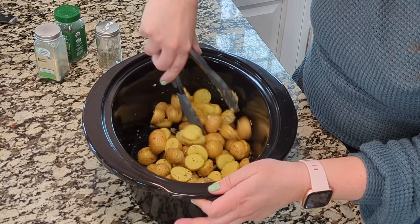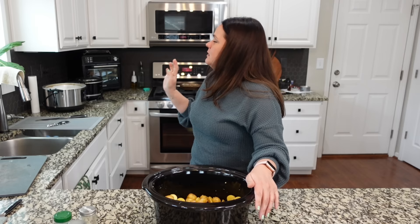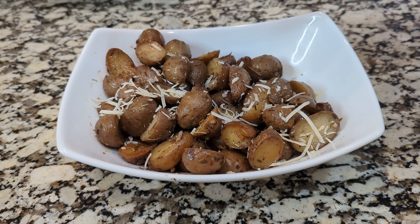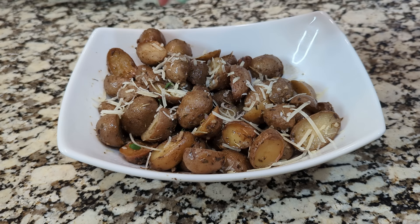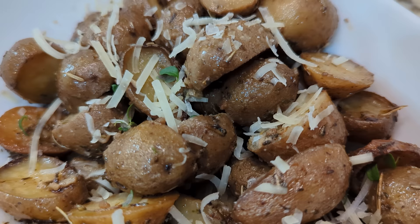These smell so good. You can cook these on low for four to five hours or on high for one to two hours — we're going to go with low and just let them cook. Once those potatoes are done, top them with a little bit of grated Parmesan cheese and some fresh parsley right before you serve. You can let it melt in the crock pot or add it to the serving bowl.